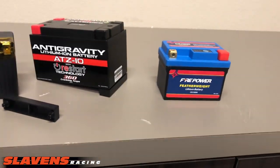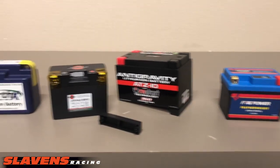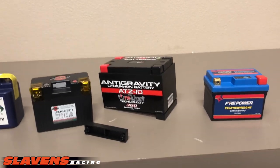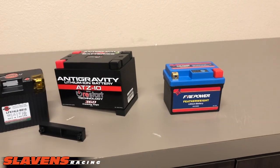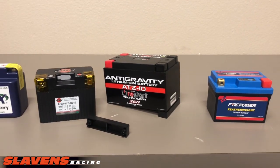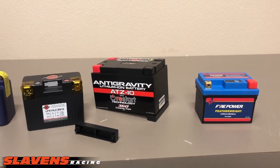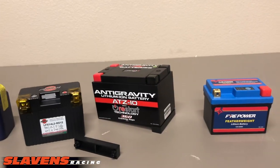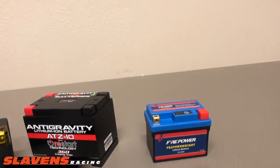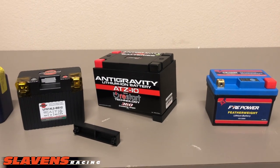Speaking of charging these batteries — if you're going to charge them, you need a lithium battery charger. But I've got a lot of fancy equipment in my man cave at home and I don't have a lithium battery charger. Why? Because I never charge any of these. They hold their charge extremely long, way longer than a lead acid battery. If you just ride your bike every once in a while, you're going to keep it charged. So I don't feel it's necessary to buy a charger unless you're going to let your bike sit for a year or more — and if you're doing that, maybe you should rethink it and ride your bike more.